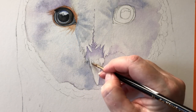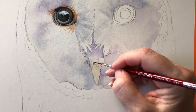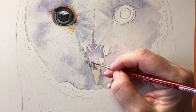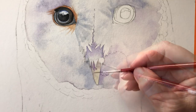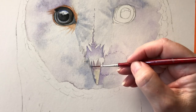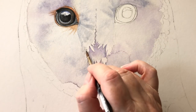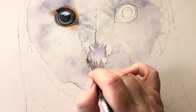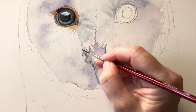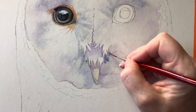Moving down onto the beak now — this is titanium buff. While the titanium buff is still wet I can paint some Winsor violet on just to blend with it on the paper. Take it down the side of the beak and then I can drop in some of the grey mix as well. Now I want to define some of these feathers here so I just paint some water underneath them, and then I use the grey mix just to start defining them. I do the same thing on the other side.